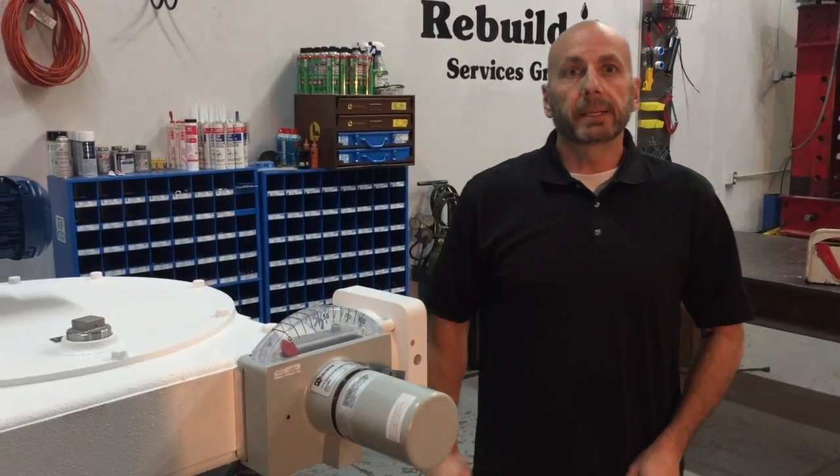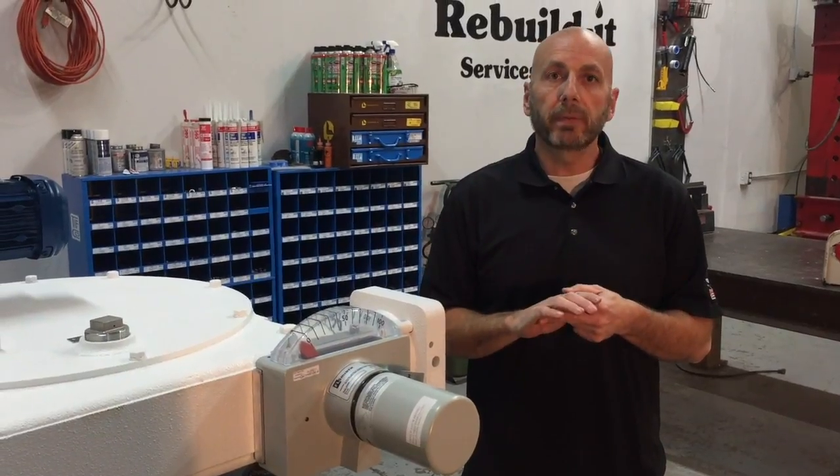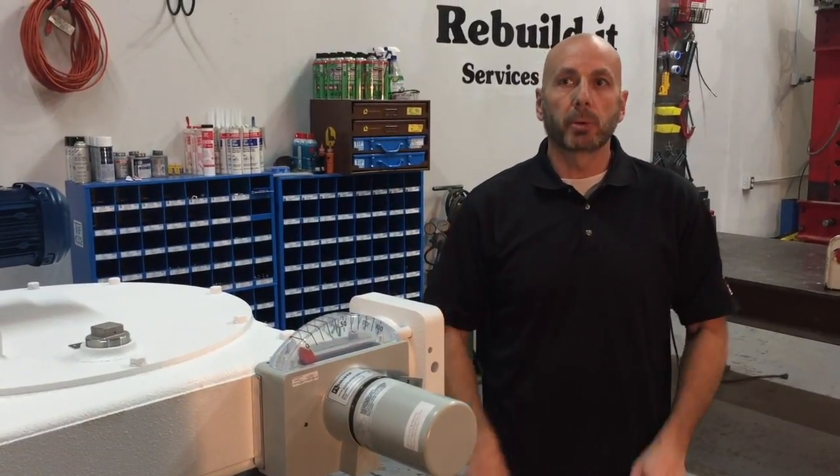Hopefully this gave you a quick rundown on how to test your drive control and was informative. I thank you for your time. Let's rebuild it together.